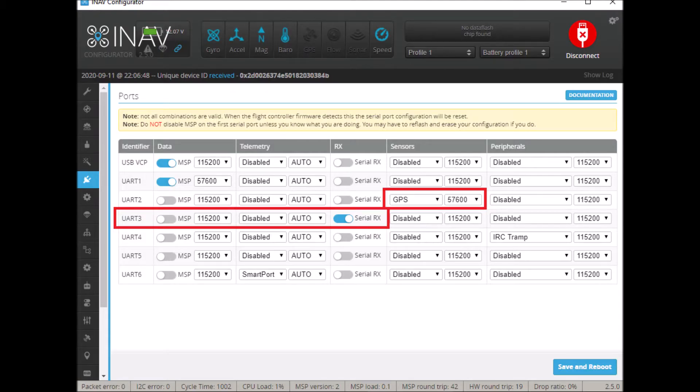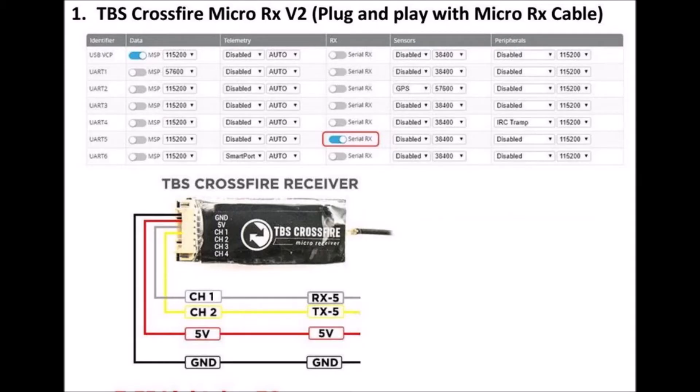When using FlySky receivers and FRSky receivers, we have to choose UART3 as the serial port for communication between the receiver and the flight controller. For GPS modules, UART2 is used, and we must change the baud rate to 57600. If we use a long-range TBS Crossfire receiver, we must choose UART5 as the serial port.